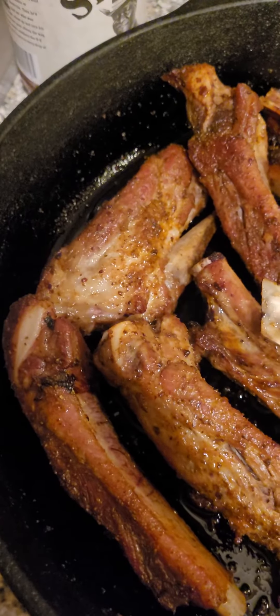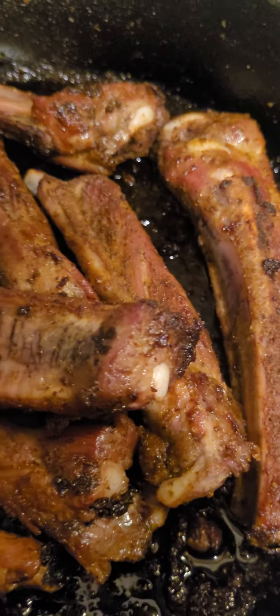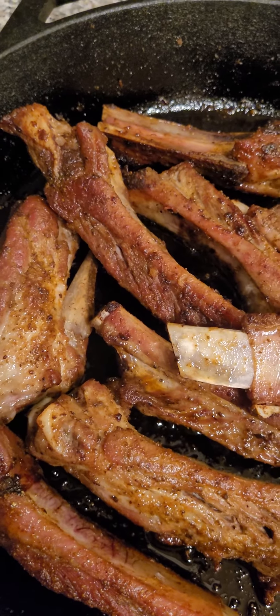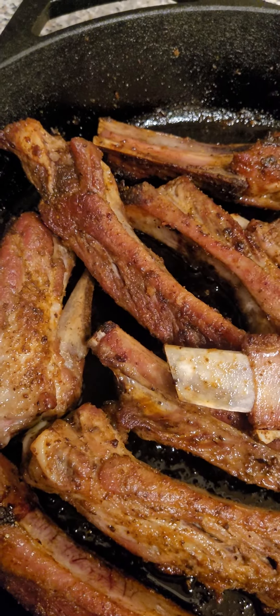You already made spare ribs in the oven. They're pretty fall off the bone. I'm going to use Stubb's to season them. I had them going probably for an hour and a half, I would say. Let's use the Stubb's.